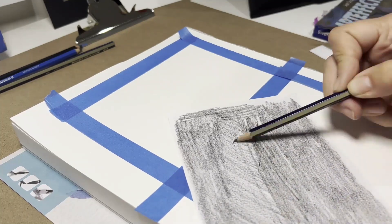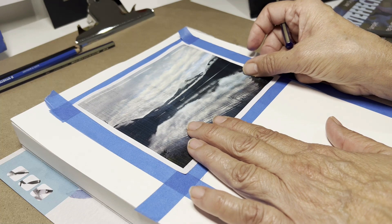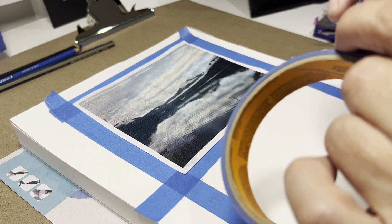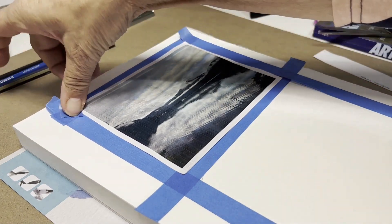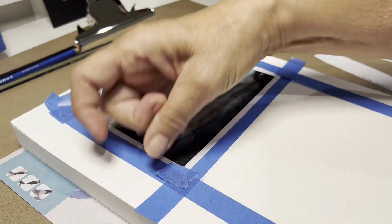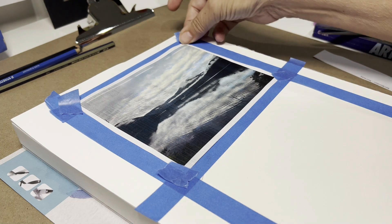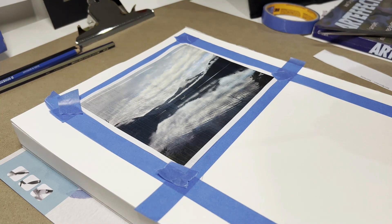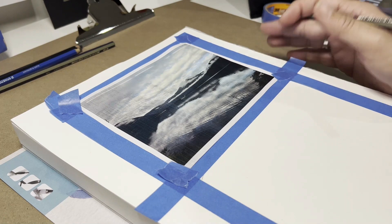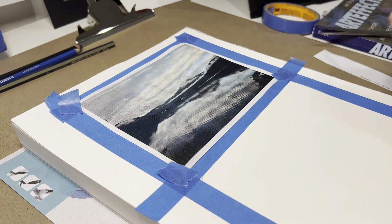You cover the back of the photo quite liberally with pencil right across where you can see the landscape underneath. You don't want it too dark because you don't want too much pencil coming through. Then place it approximately where you want it, and get some tape to tap the corners so they don't move while you're transferring the image onto the watercolor paper.